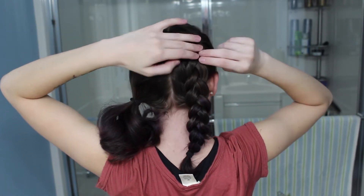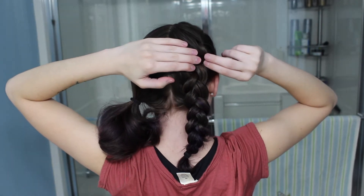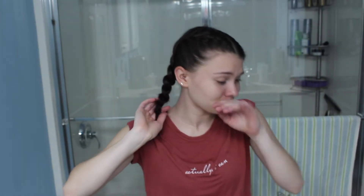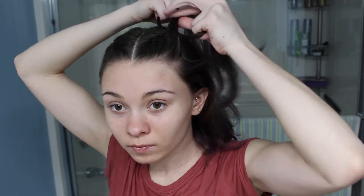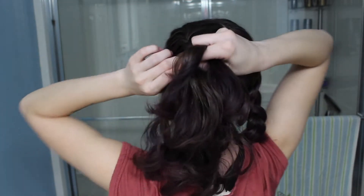And once you get to that top one, just tug on it a little bit and spray it with some hairspray to make sure that the hairstyle will stay. And I switch it when I get to the outside section of my ear.